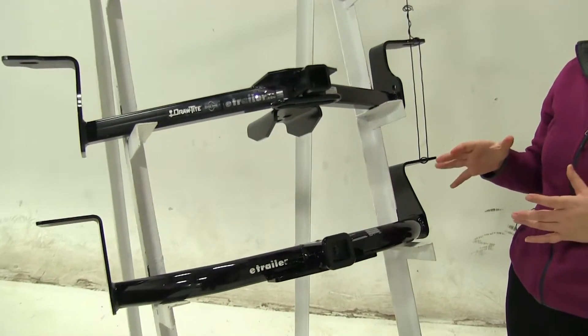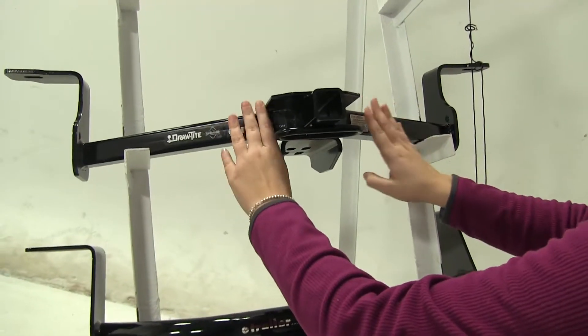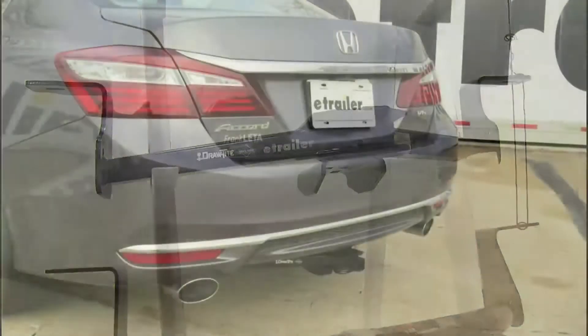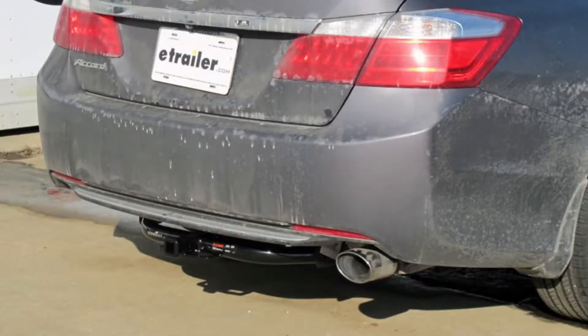The first thing we'll notice about our two hitches is that the Draw-Tite is more of a squared tubing. It's also going to angle back, which means most of it is actually going to be hidden under the bumper — the only thing you'll really see is the opening of the receiver tube. As for the Curt, this is going to be more of a rounded tube and it curves slowly back, so we'll see more of that tubing from behind the bumper.